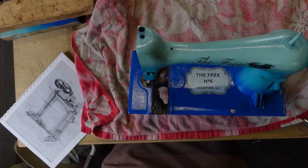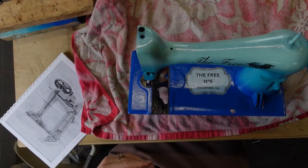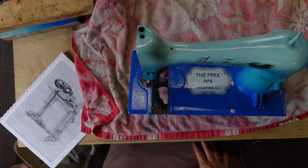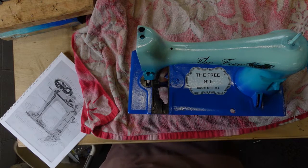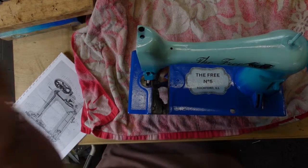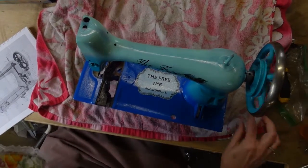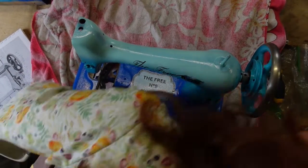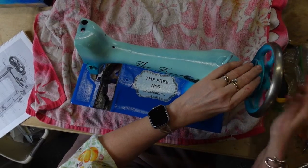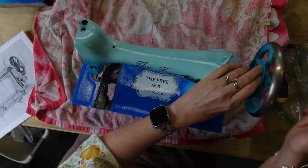Hello and welcome back. I am going to get started reassembling Frida — Frida, the fabulous free machine. As you can see, if you saw my previous video of painting her and everything, I have her balance wheel already on. That's better centered. I just needed to test and make sure that everything was going to work properly, and it does, so that's all good.